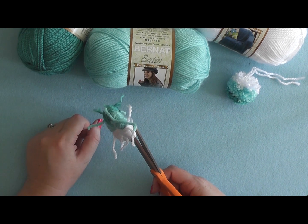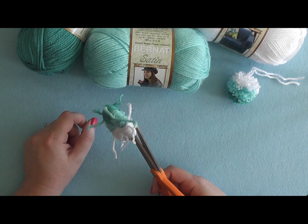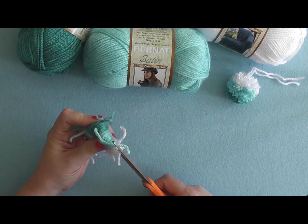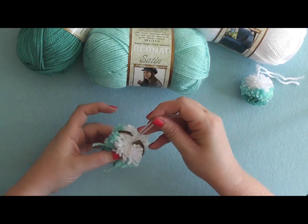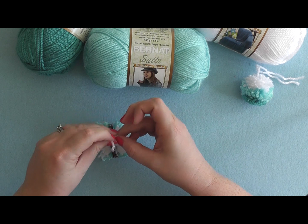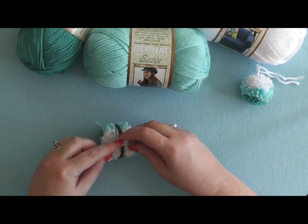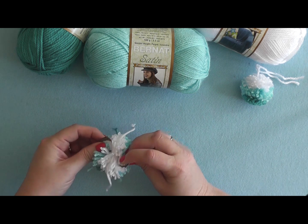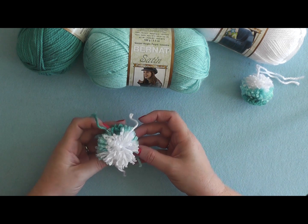Remember those knots we tied — you can either undo them or leave them as is, because as you clip through them your pom-pom is going to need a little haircut when done, so don't worry about those. Grab your yarn tails, tighten it up as tight as you can in the center, tie your second knot nice and tight, then take your pom-pom off the loom by bending it a little and popping it out.